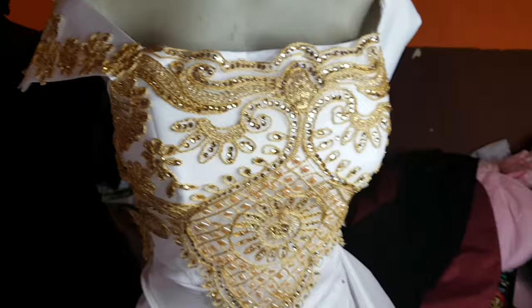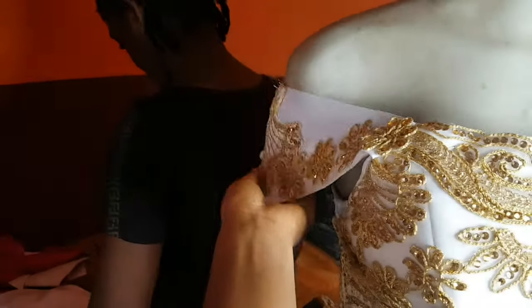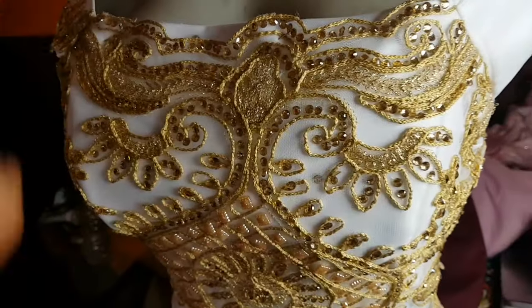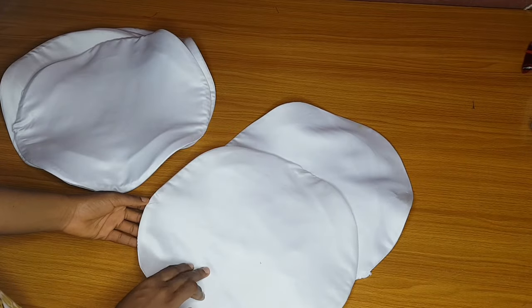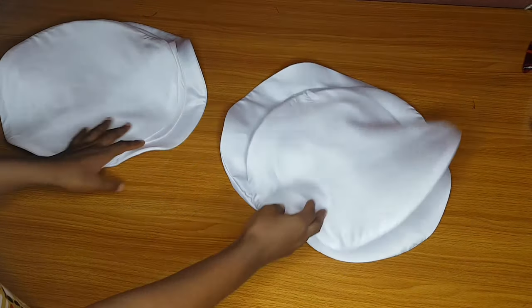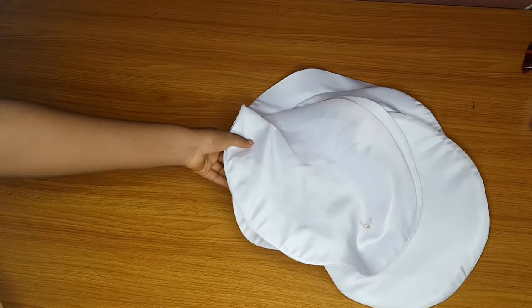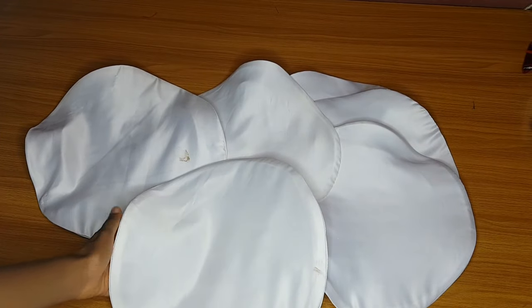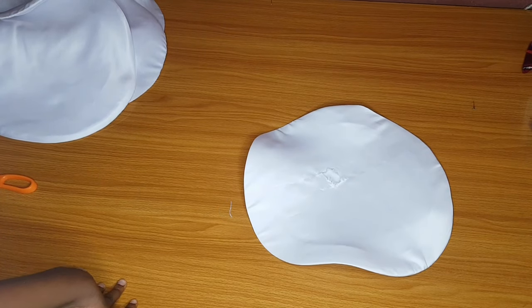This is the gown I'm going to be attaching the sleeve to — the gown is ready. I will attach the ruffle sleeve to the left side. I've made a four-inch-wide sleeve base where I will attach my circles. I've turned my flare and ironed my circles, and you can see an opening at the center where I turned them out from. I gave them a nice press so they will look flat and neat.